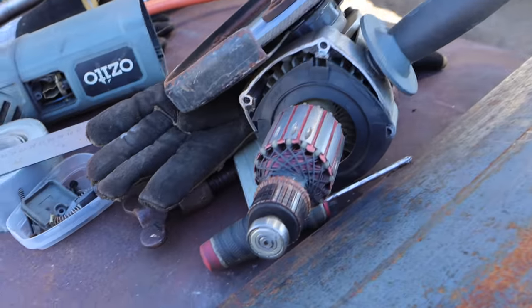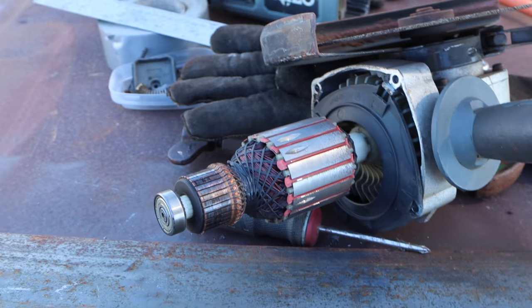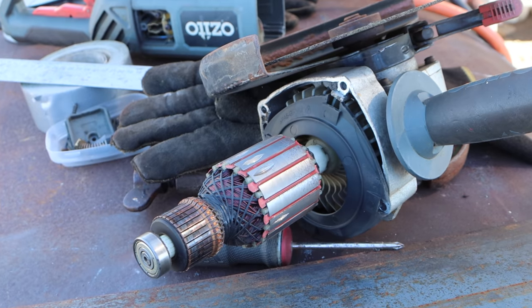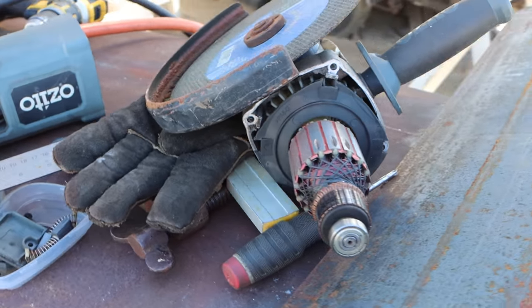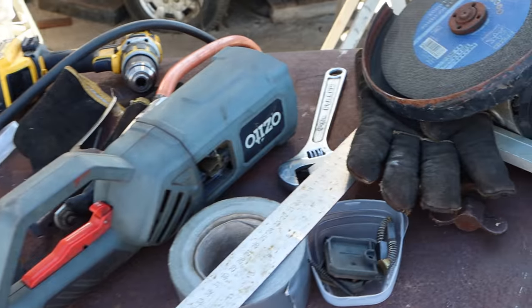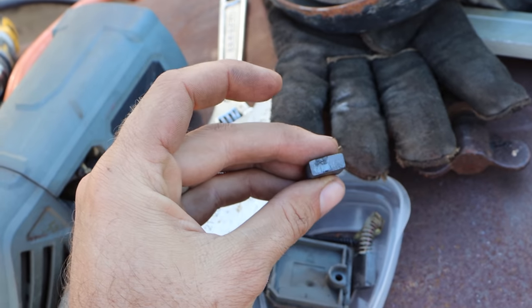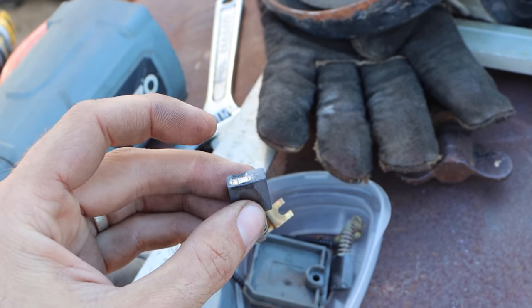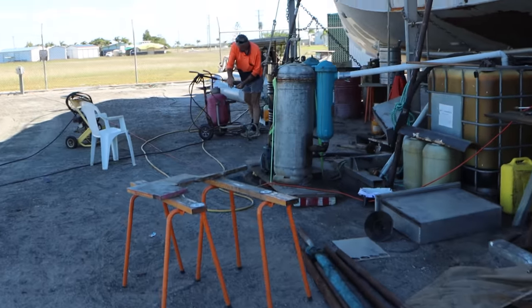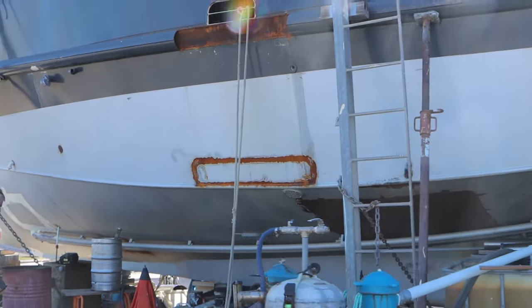We had a bit of an issue with our 9-inch grinder - stripped it down to see what was going on, the normal smoke and carry on when you start to kill them. We think this one's pretty much at the end of its life. We pulled it down to see if there were obvious signs of burning - we were thinking it might just have been brushes, but we think it's something more. These are the brushes out of it - you can see there are some pretty manky marks on them, they're clearly not good. We also got stuck into some sandblasting at this stage of the day.